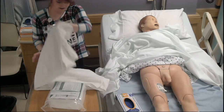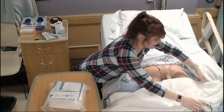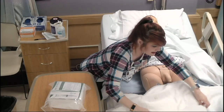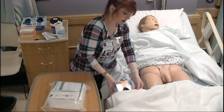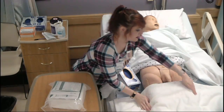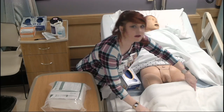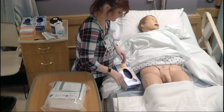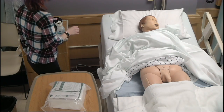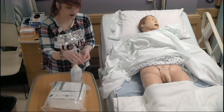For the mannequin, what might work well for the male is to place a blanket over top of the thighs — it will make a little table. I'm going to do my hand hygiene.